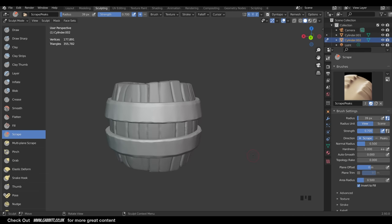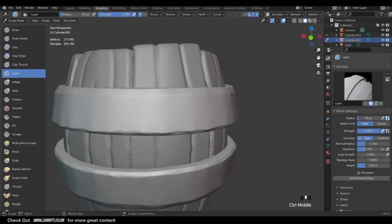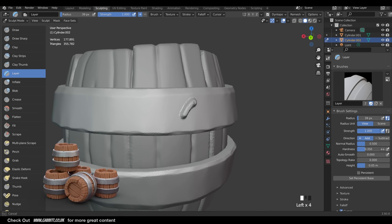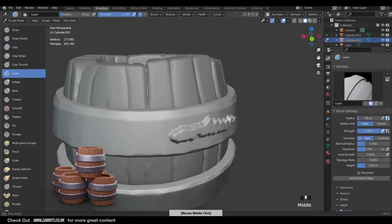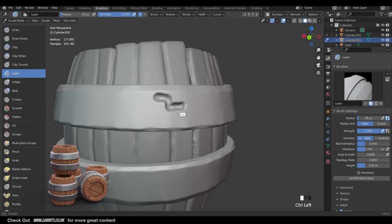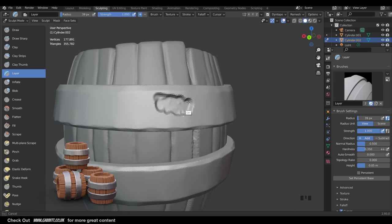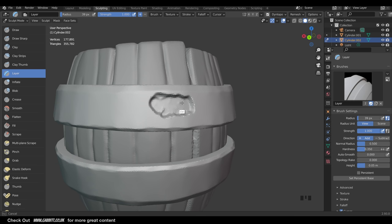You can bend the shape fairly nice and wobbly with the scrape brush and get away with it - that's why I'm not too worried about perfect symmetry. The other brush I like for this is the Layer tool - an interesting brush. If I draw with this you can see it creates a layer above the surface, which could be very useful. I want to create tiny dents in the surface using this - it creates a nice flat dent and always stays at the same level as long as you keep the mouse button down.